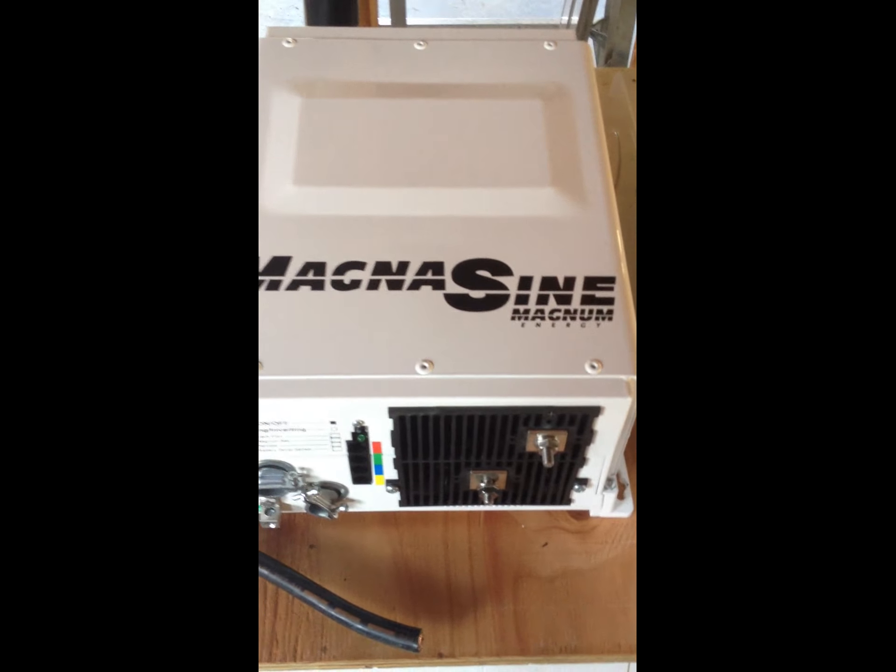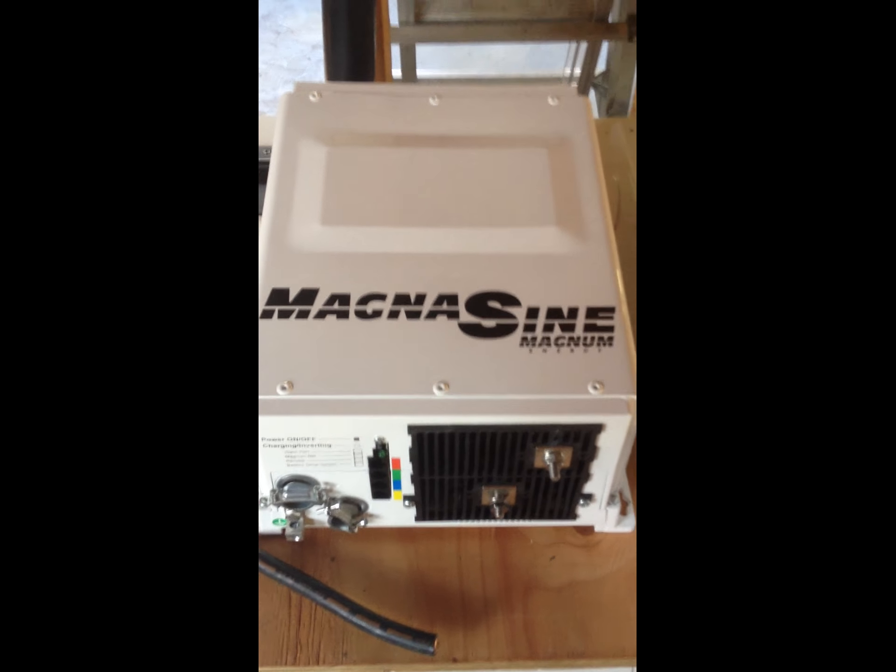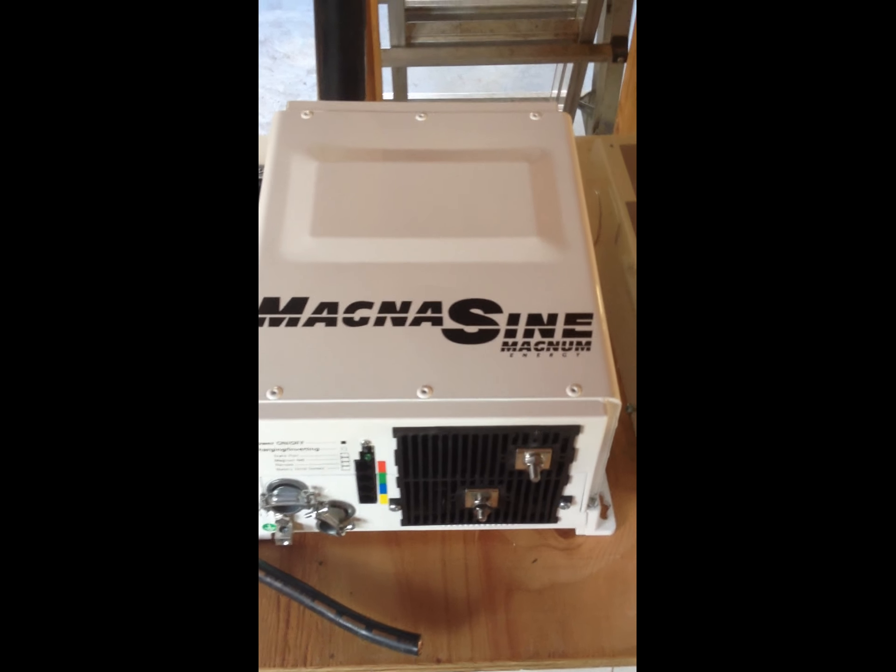For this, this e-panel needs to be punched out and a bushing needs to be put in here for hooking up this Magnum PureSign 48-volt, 4,400-watt inverter.